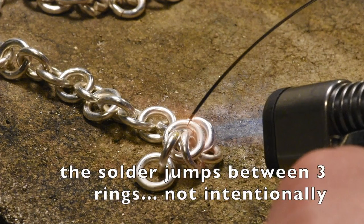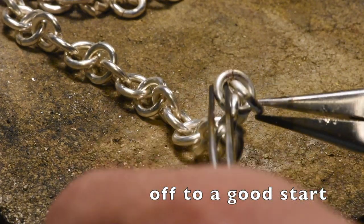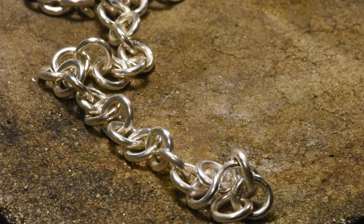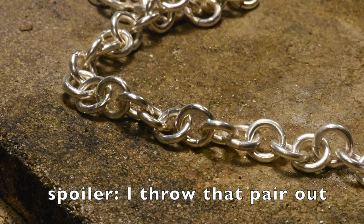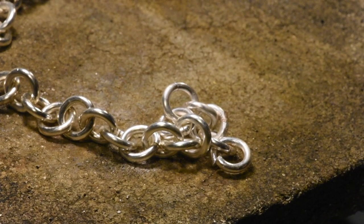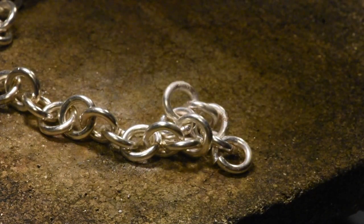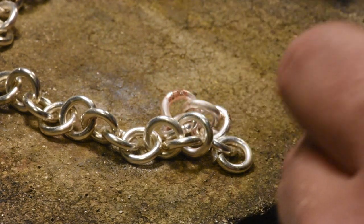I can see this being a pain in the ass. Oh, I already got this one stuck to this one. How do we prevent this? I honestly do not know how this works — this is so frustrating. I might just have to throw that pair out. I think I've already ruined a couple of links. For this next one I'm gonna make sure the seam is far away from everyone else so the solder doesn't have an opportunity to jump. Alright, that one I think worked okay.